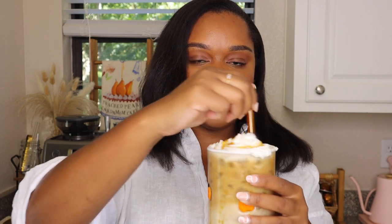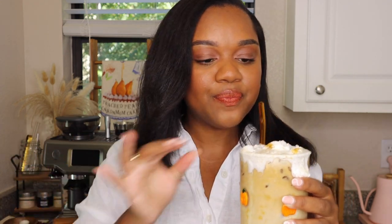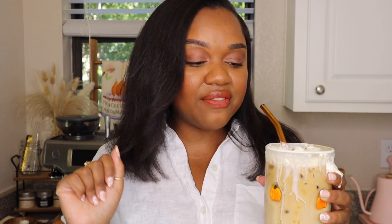Alright guys, here we've got it — a salted vanilla pumpkin spice macchiato. It was super easy to make. I can't wait to try it. I tend to know when I'm going to love things already, and I just know this is going to be a hit because I have tried all of these things independently, just not together. And for all the people that are going to come in the comments and say 'Oh my gosh, that's not coffee' — mind your business. We're going to enjoy it the way we want to enjoy it.